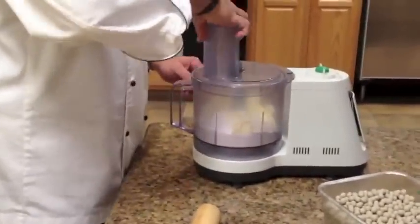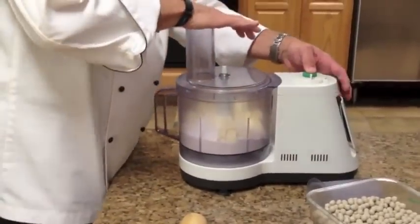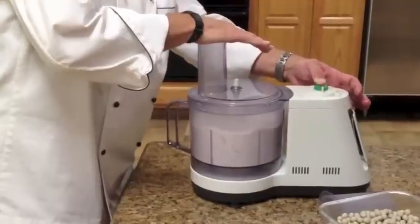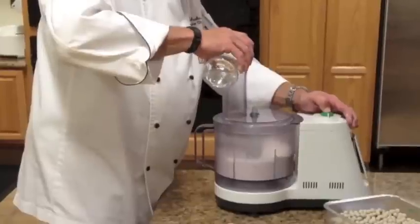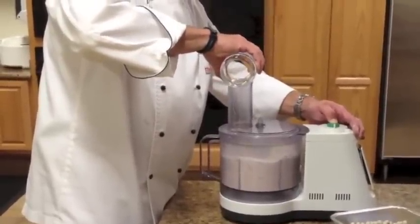We're going to mix this up until it's like a coarse grind. You don't want to mix it too much. And we're going to add some ice-cold water to bind it all together. You just want to mix it until it just comes together.